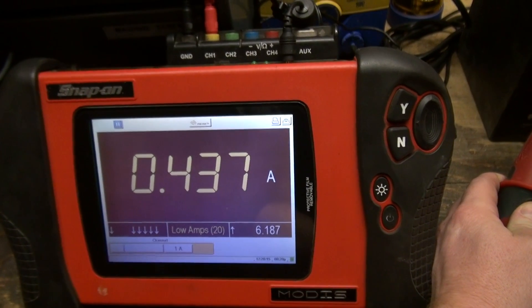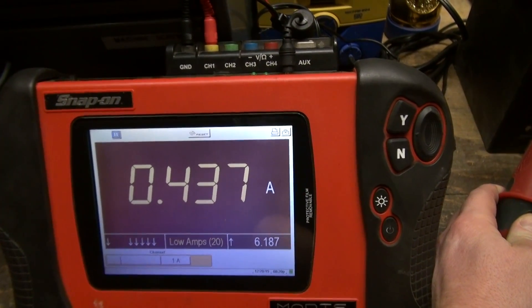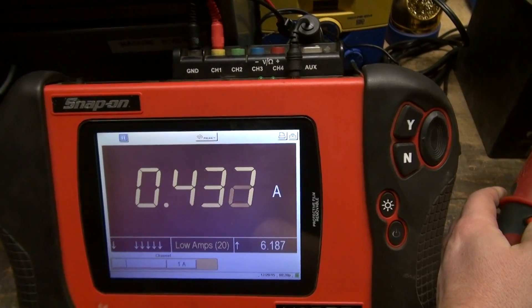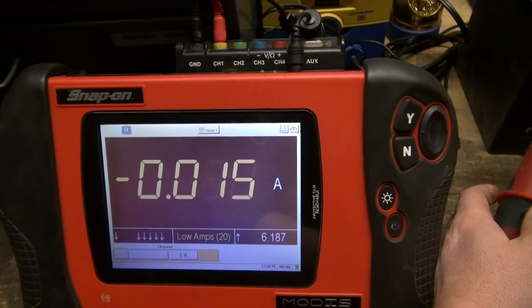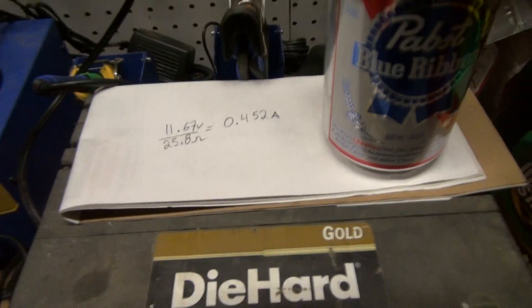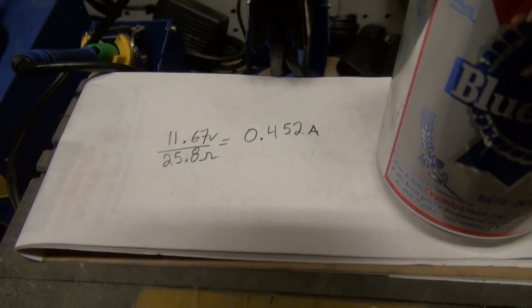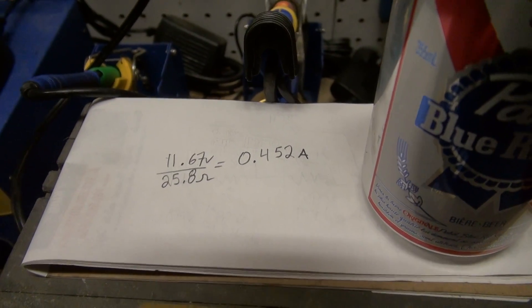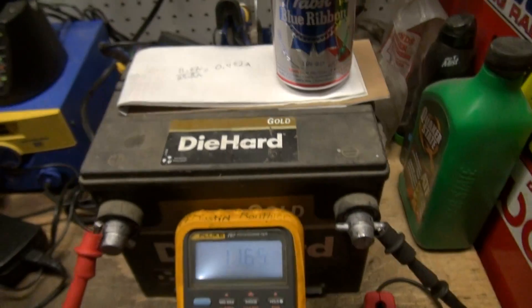We get 437 milliamps, plus the original 15 milliamp offset from the calibration error, which gives us exactly what the math says it should be — 452 milliamps. So there you go, guys.